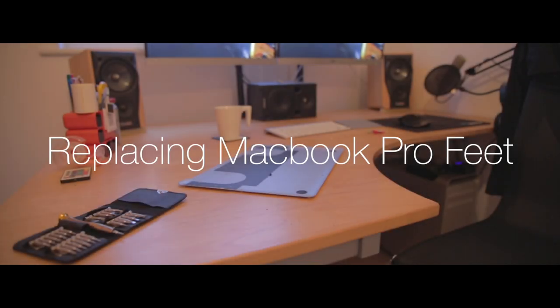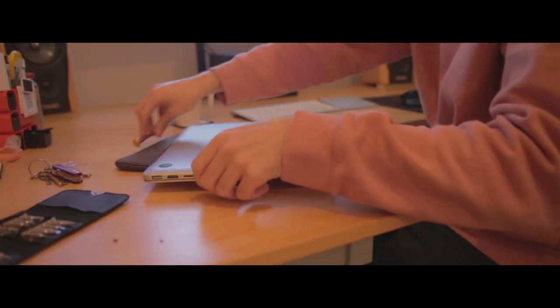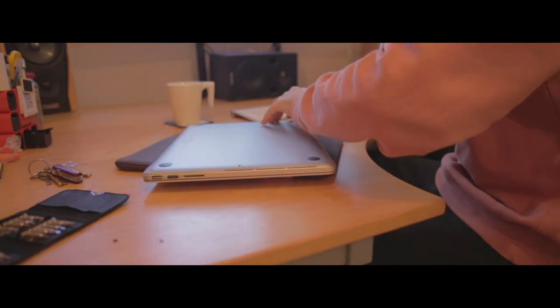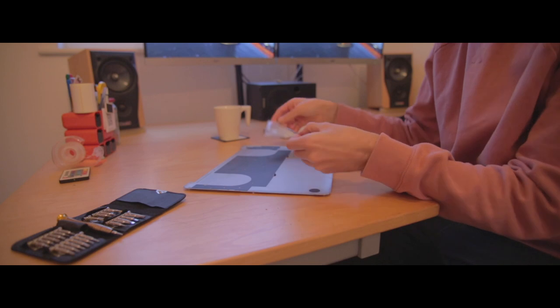Ever since Apple decided to retire the unibody design of the classic MacBook Pros in 2012, replacing the feet on these things has become really difficult. As far as the actual repair is concerned, all you'll need is a 1.2 pentalobe screwdriver bit and the actual replacement feet themselves. In order to do the repair you don't actually need to unscrew your MacBook, but I thought it was a little bit easier to do it than faffing about with the machine itself.